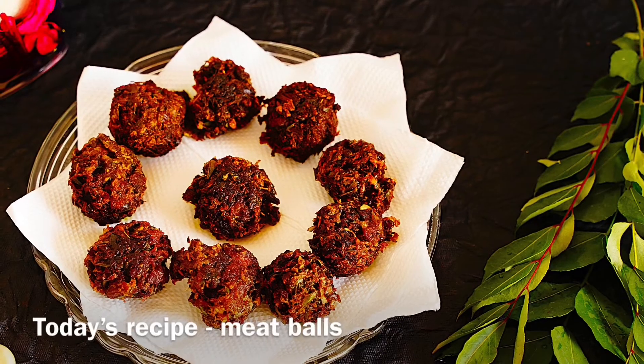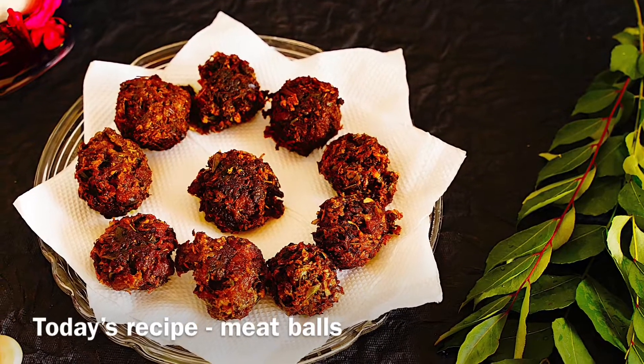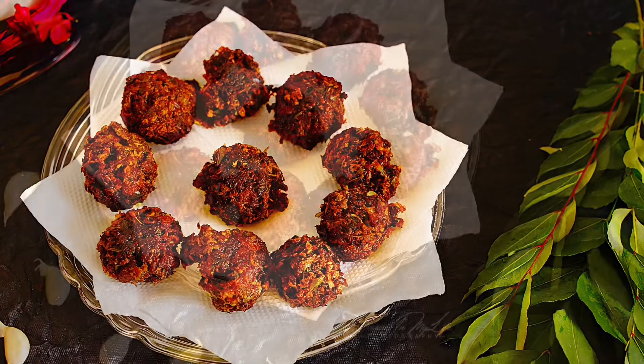Hi, Namaste! Welcome to Shubha's Superfoods! Today's recipe is crispy meatballs.